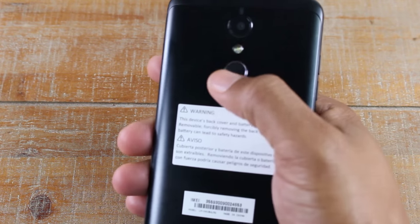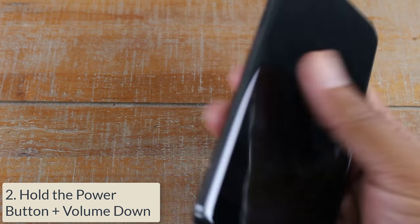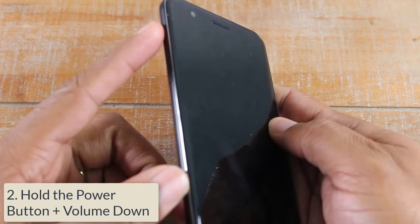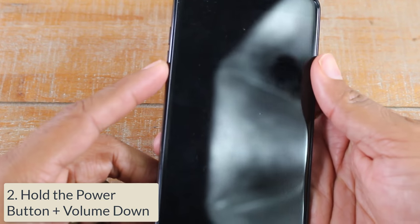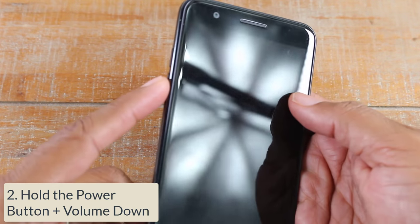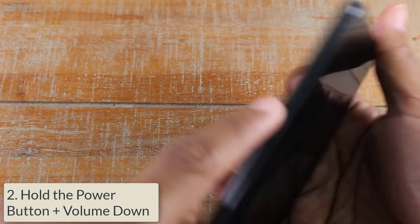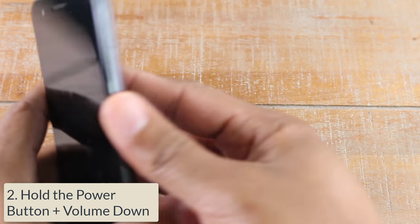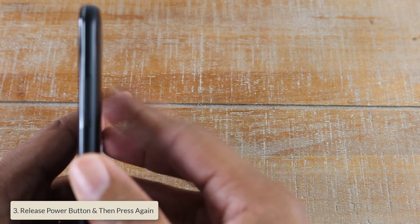We're going to hold down the power button on the back and also the volume down button on the left side. Hold both buttons at the same time — power on the back and volume down.